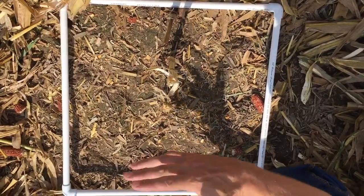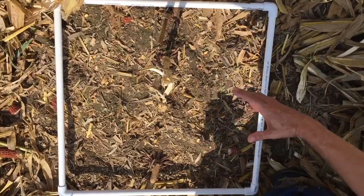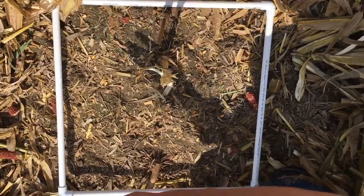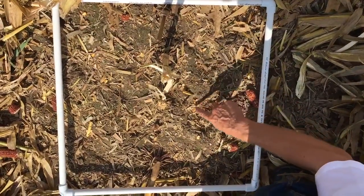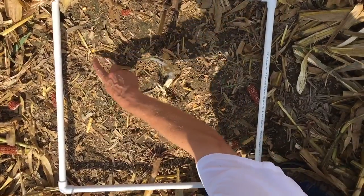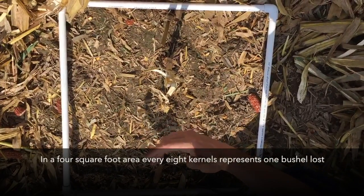As the combine was stopped and backed up, in order to count the header loss, we lay a two-by-two frame — which is four square feet — right over the middle of the row. We start in the center of the head and then work our way across. As I uncovered the residue carefully, I counted one through thirteen kernels. In a four-square-foot area, every eight kernels represents a bushel.